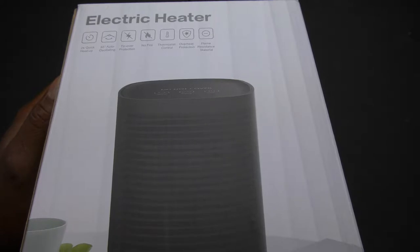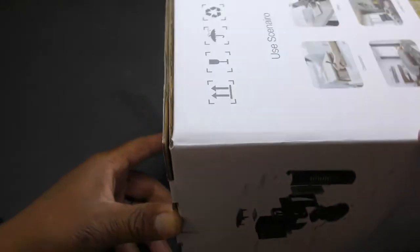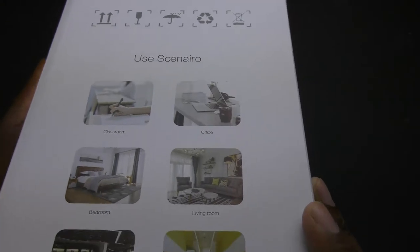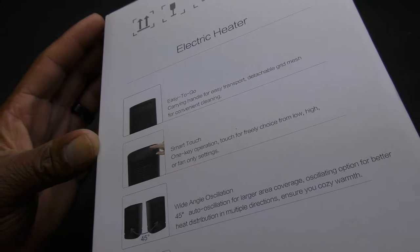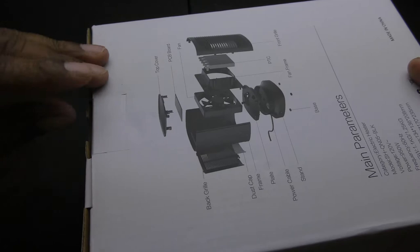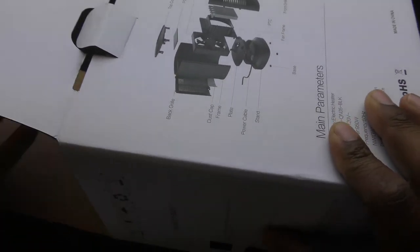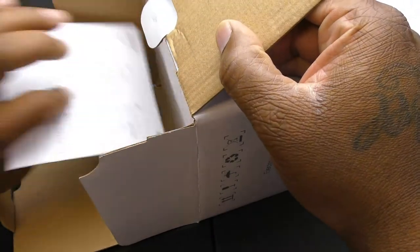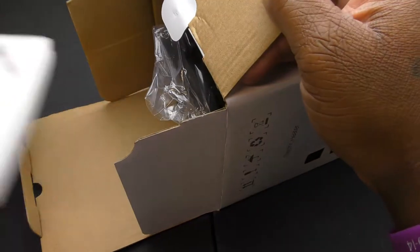Let's open this up real quick. You can see a couple of illustrations on the box. You got some cards and booklets if you'd like to read those, and then we got the main event — the heater itself.